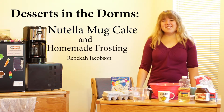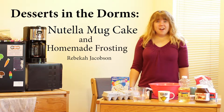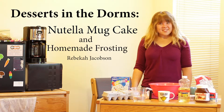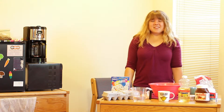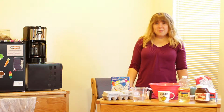I'm Rebecca Jacobson and this is my third year at North Central. I've lived in the dorms here since my freshman year, and when I discovered Pinterest last year I discovered that I really like to bake. Today I'm going to teach you how to make one of my favorite recipes, a Nutella mug cake.